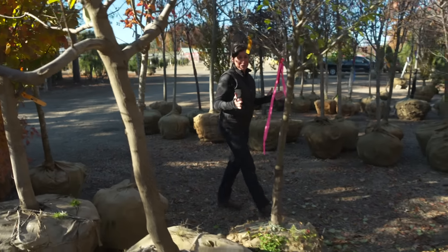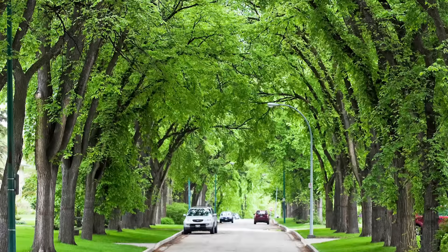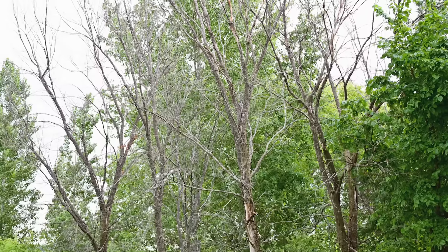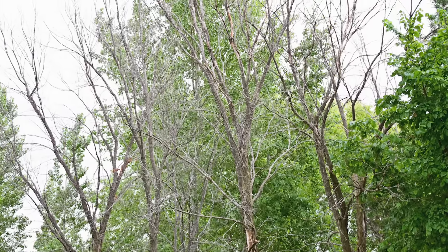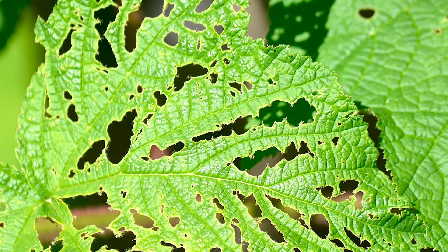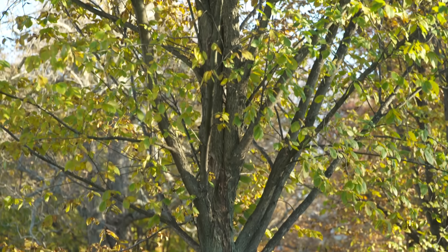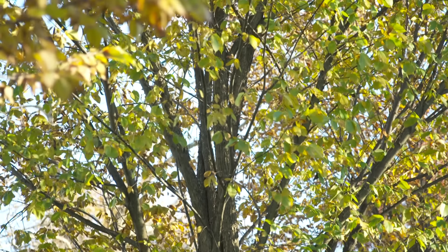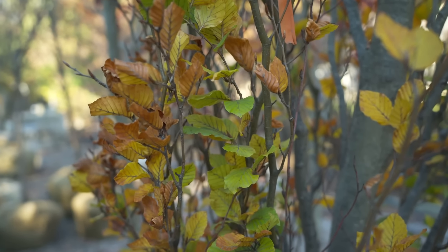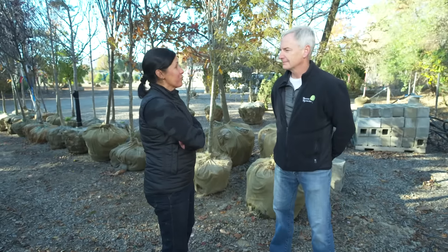Nothing says Boston city living more than a nice shade tree along the sidewalk, and that's exactly what's missing from our project. The elm tree is that quintessential city tree. But starting in the 1930s, the elm population was decimated by Dutch elm disease, caused by a fungus spread by beetles — leaves wilt and drop, young elms may die in a month, older ones within a couple years. The long-term solution is a disease-resistant cultivar, and I'm here in a nursery that has them.